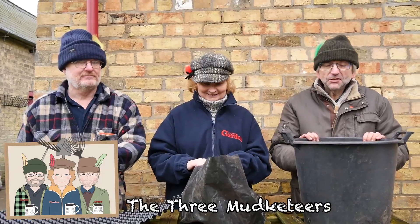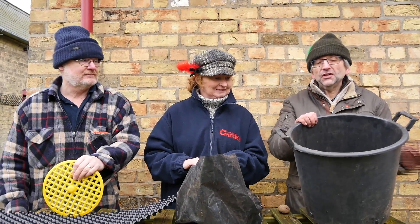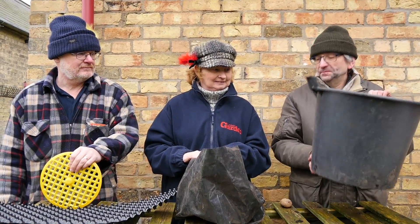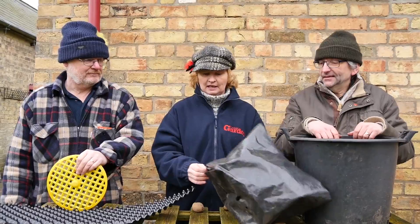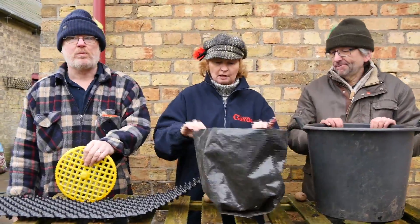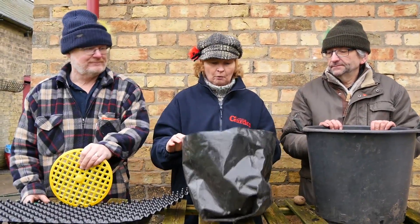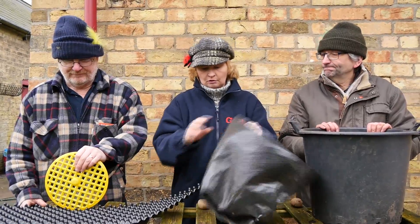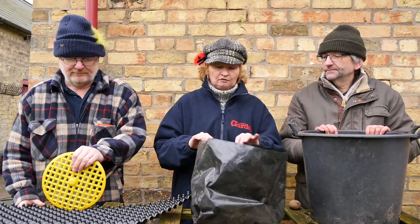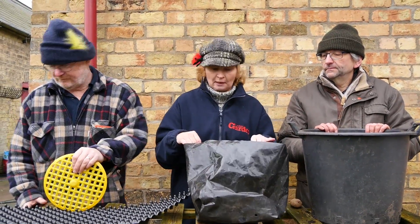Today we're going to plant some potatoes in pots. There are lots of different containers you can use. My one is just a standard plastic pot with plenty of drainage holes in the bottom. This is actually a proper potato growing sack — a lot of exhibitors use this type of bag. It's a perfect size for growing one potato in, and it's got lots of drainage holes in the bottom. You can get these from seed companies like Thompson & Morgan and lots of others.